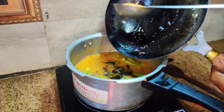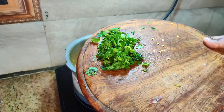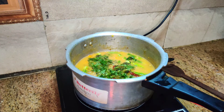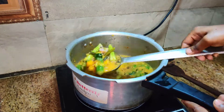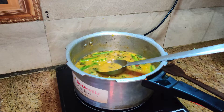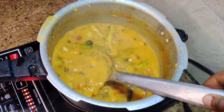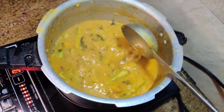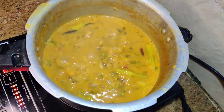I will mix it in. Some of the fish are fresh. It is fresh and very consistent. If you like this video, please subscribe to this channel.